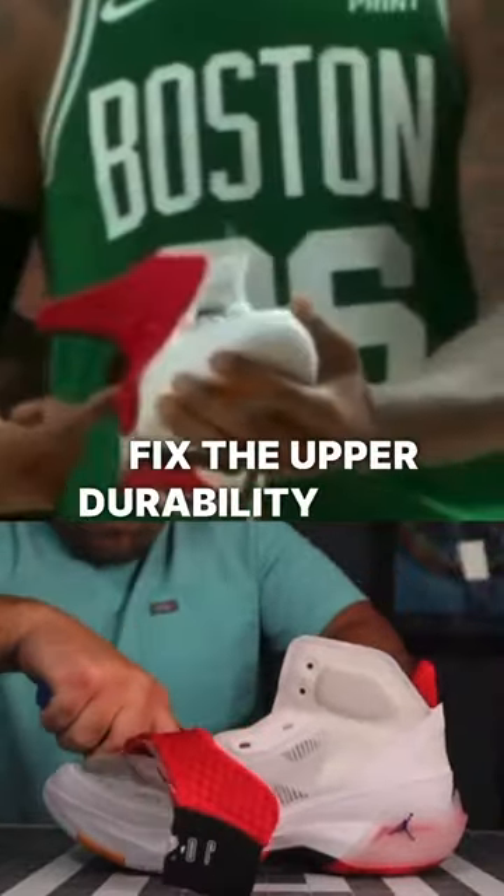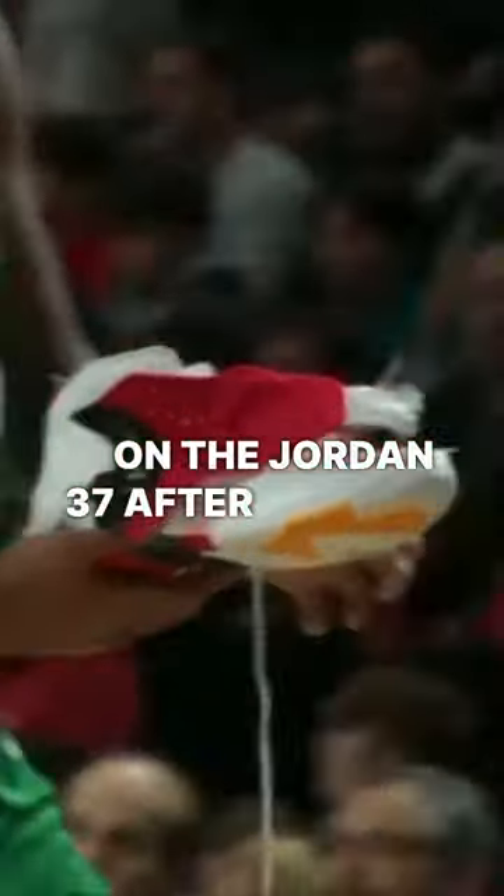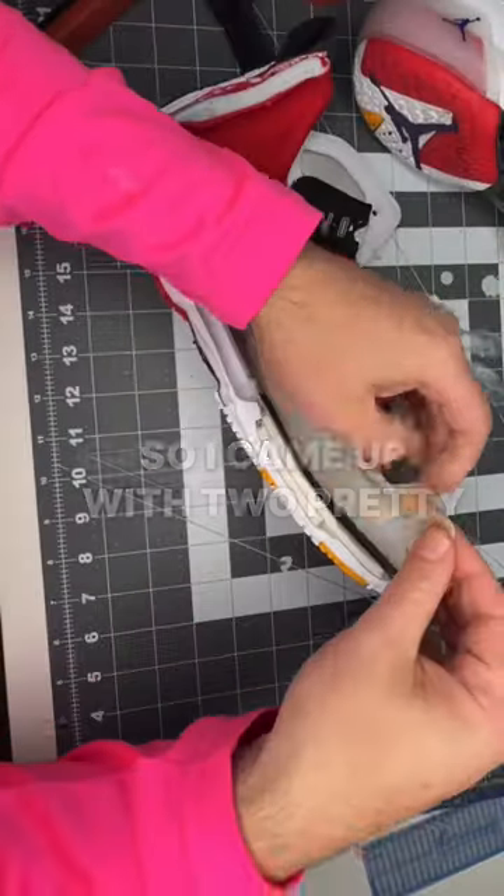I wanted to see if I could fix the upper durability issues on the Jordan 37 after watching Grant Williams bust through his early in the NBA season. So I came up with two pretty simple solutions.